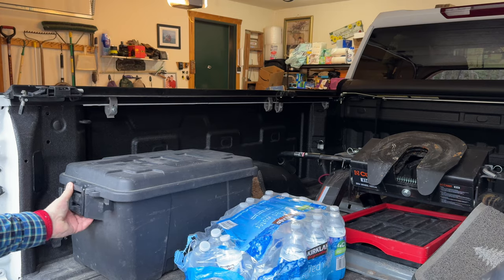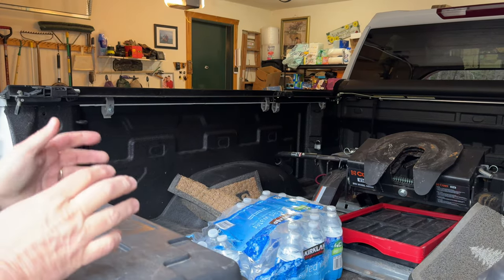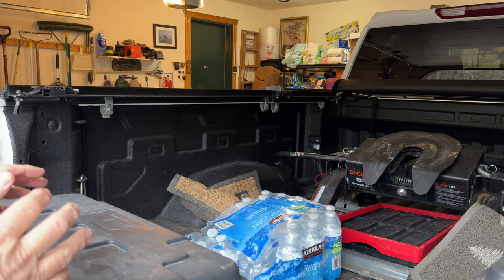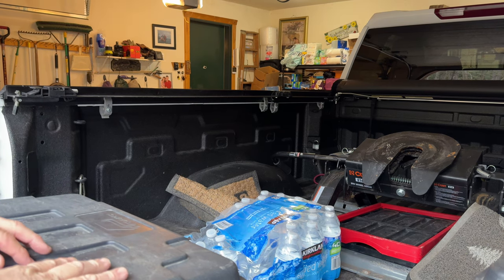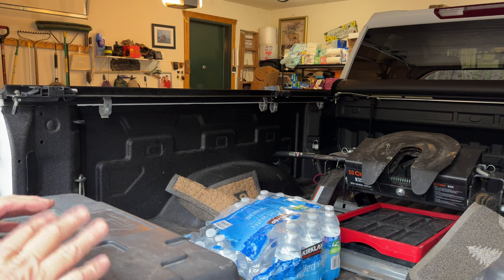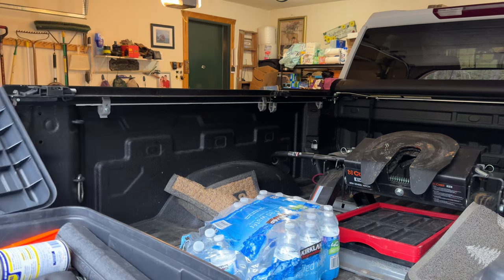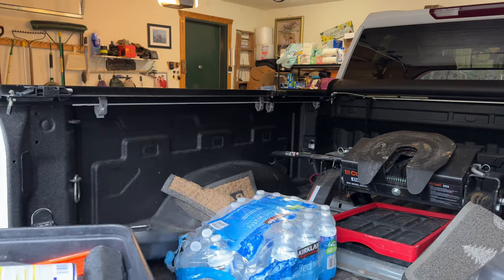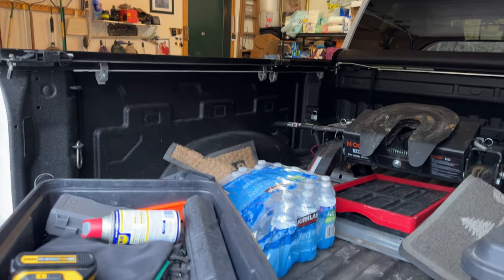We got the bikes and the fire pit out of here. Those things aren't going on this trip. But what is in the two black crates? These always go with us. We'll go ahead and open them up, just like we did with the outdoor storage, and see if we can clean this up a little bit.